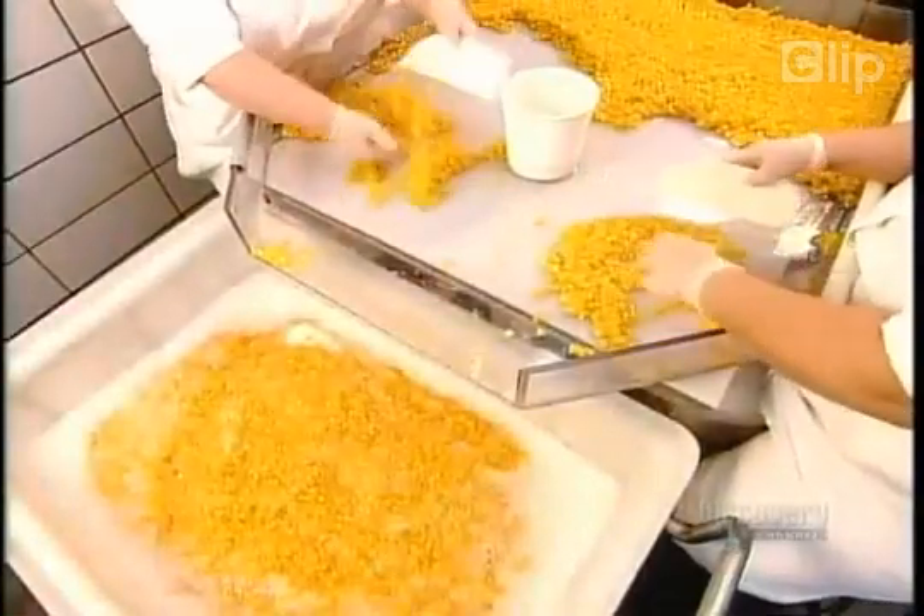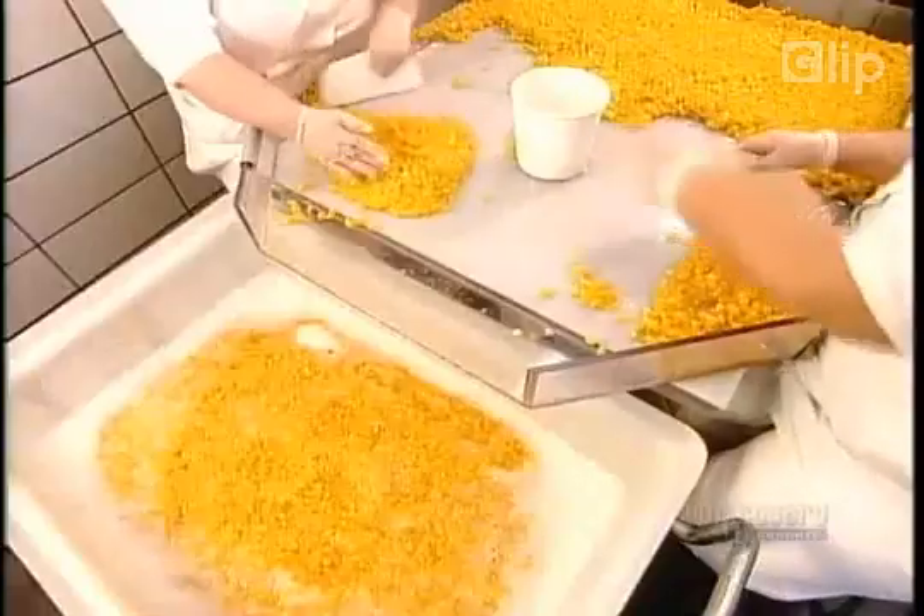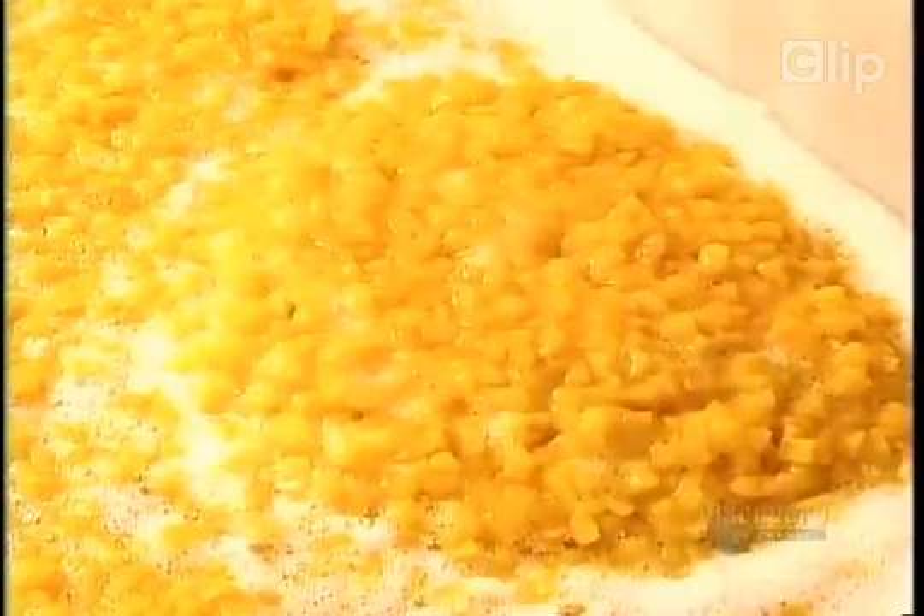The first step in making fruit-flavored yogurt is to inspect the fruit. Workers discard any skin or pits that slip through, and any pieces that are discolored or bruised.